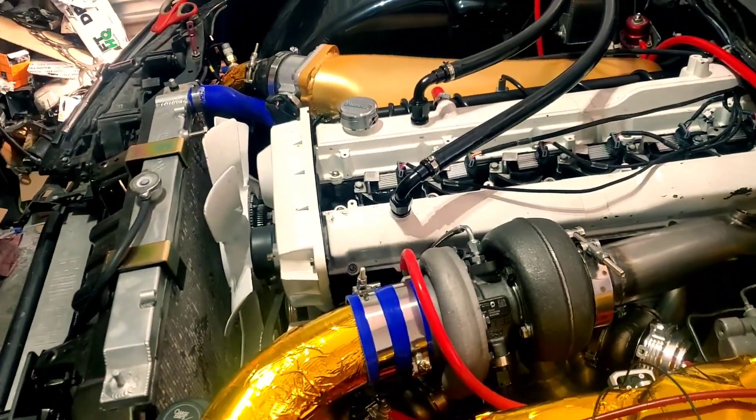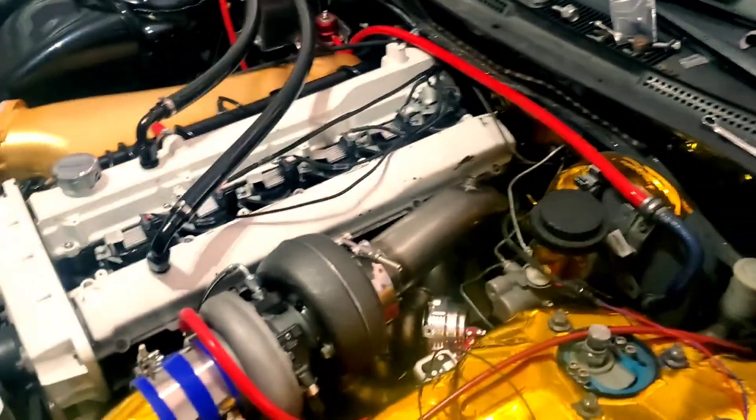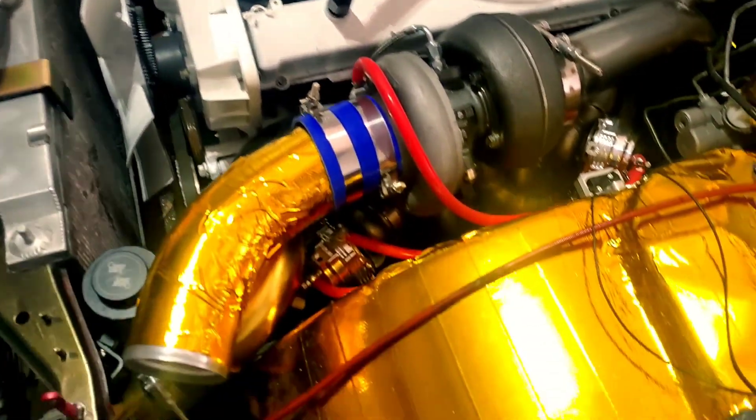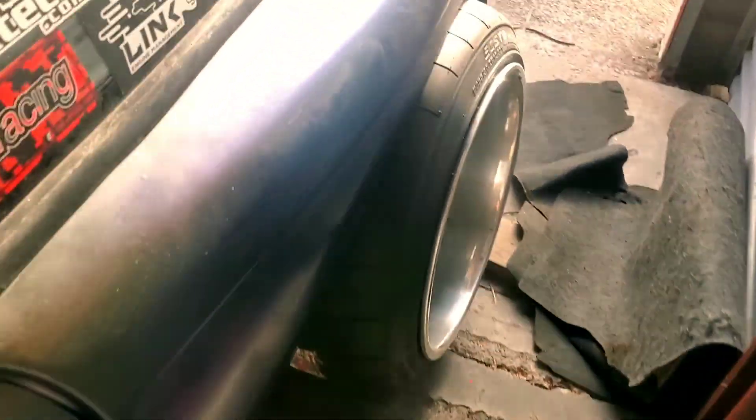For those that build cars, they can know how nervous I am — especially all the money that I've dumped into this project. If you follow the build, there are videos on everything that's been done on this car.